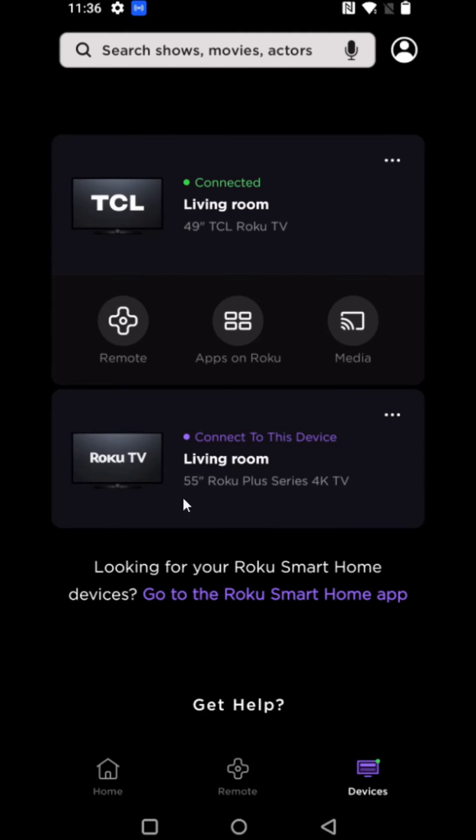If you want to switch between your different Roku devices, it's really simple — you just click the other device that you'd like to control. So now clicking on the 55-inch Roku TV and now it is connected to that one.